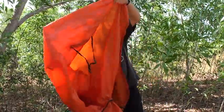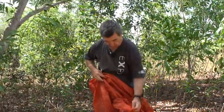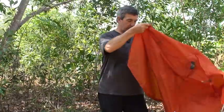Just pull it out here, turn it around, and then you don it.